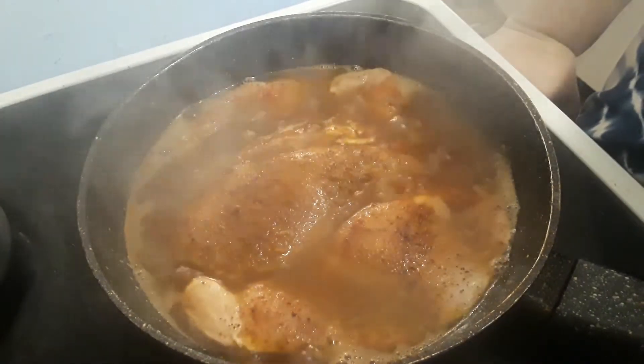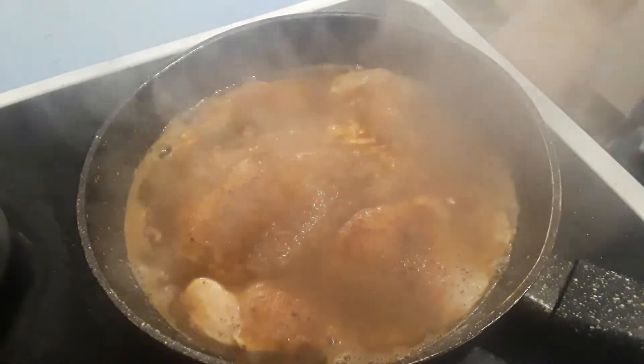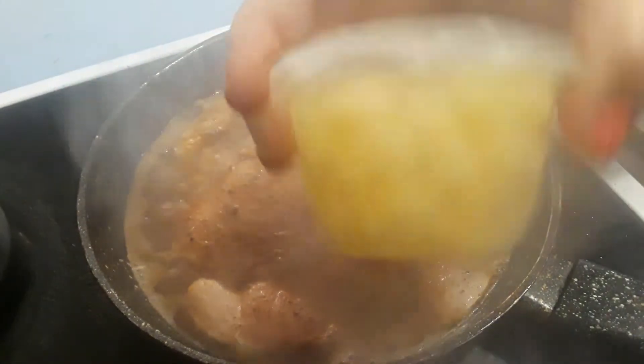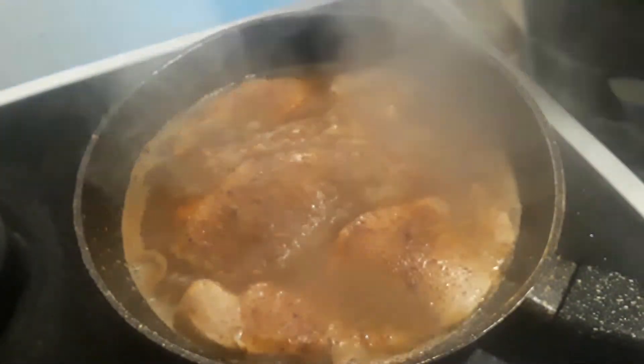If I had some I would put just a little bit of coconut sugar, but I don't have any — the sweetness is going to come from the pineapple. Coconut sugar is low glycemic.